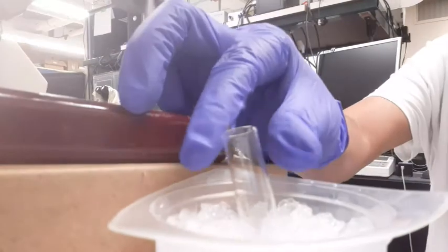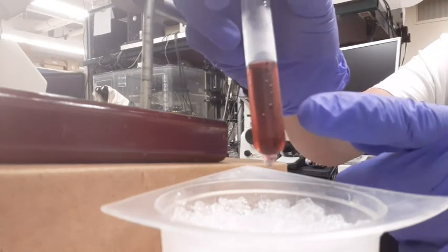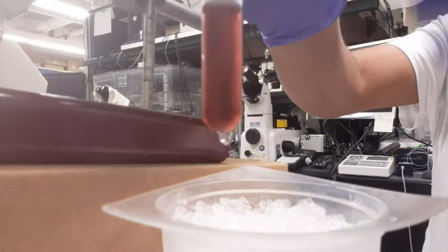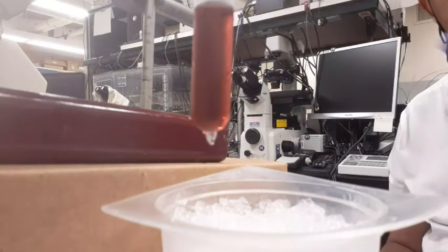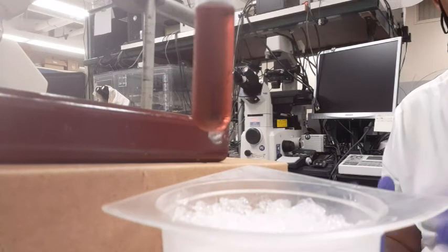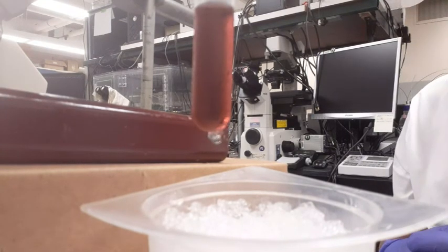As you can see, after cooling it, the equilibrium has shifted from the deep blue cobalt-2-tetrachloride solution back to the cobalt-2-hexahydrate solution, and the pink color has emerged. This reaction is exothermic going from blue to pink — that's why removal of heat generates the pink color faster.